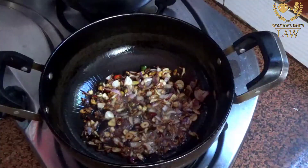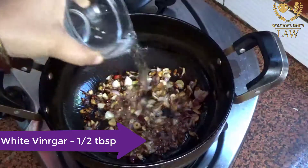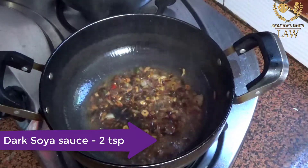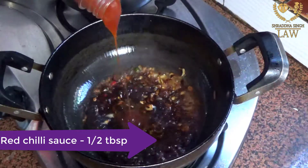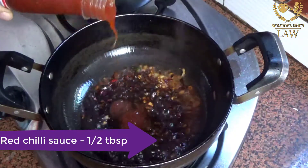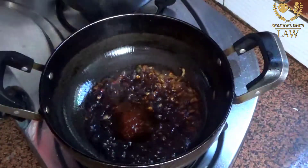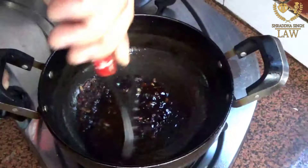It's very tasty — you can have it as a snack. We have added white vinegar and dark soya sauce. Then we add red chili sauce. If you want, you can balance the taste. You can also use tomato ketchup if you like, or skip it if you don't have it. After mixing all the sauces, we will add a little water.